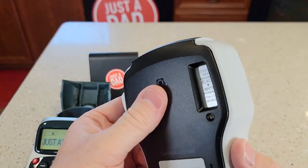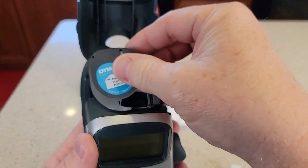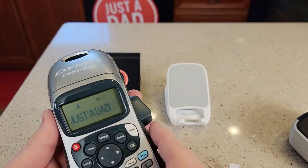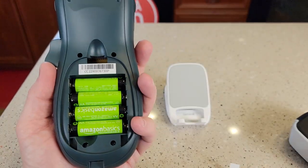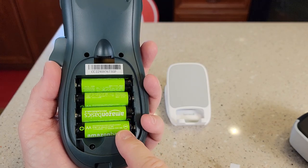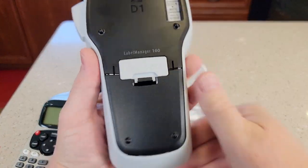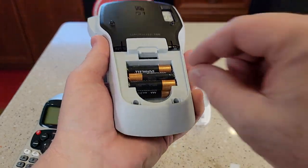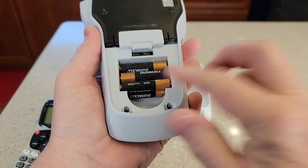They're both very easy to load. Got the Dynamo here — this one's real easy to load, just close it and hit the off button. We've got batteries back here. This one takes four AA batteries, and this one takes six AAA batteries. These are stacked on top of each other, so make sure when you put them in, you stack them up right.